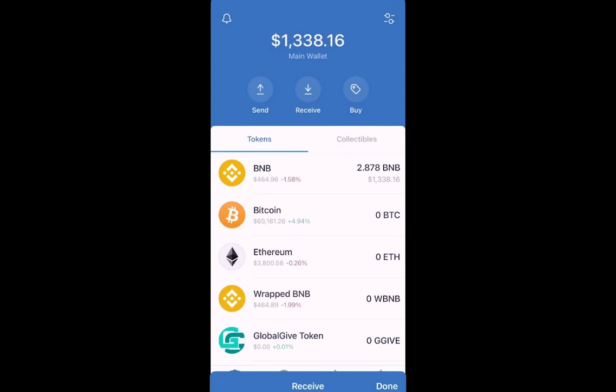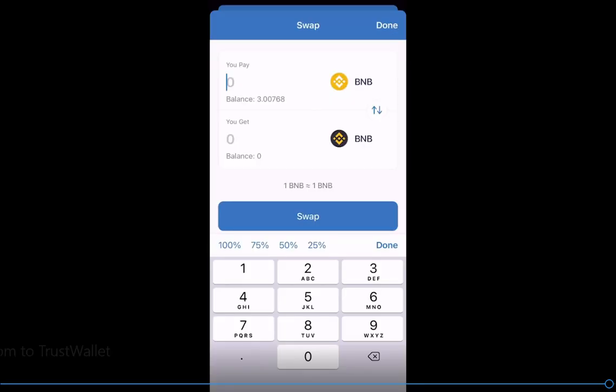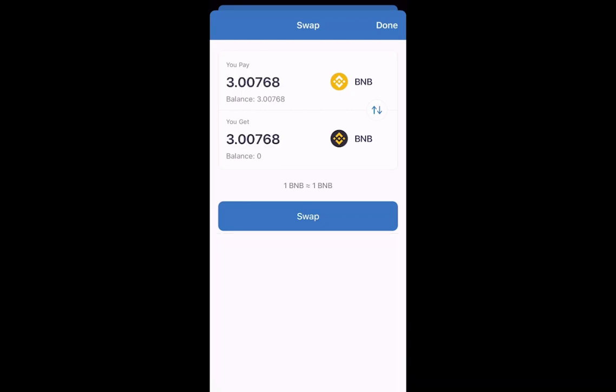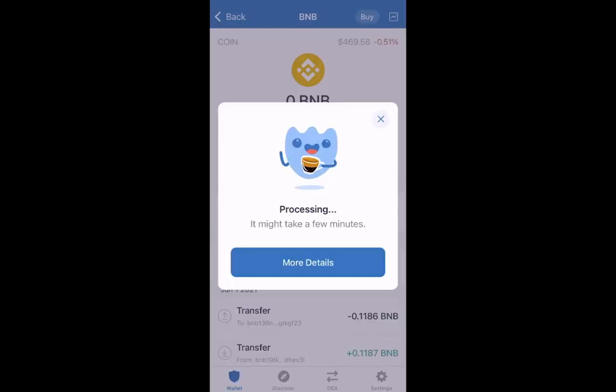Let's go through the swap steps quickly. We select BNB, then select Swap on the top right-hand side, and select Swap to Smart Chain. There we can choose how much we want to swap. In this example I'm using 100%, so I'm swapping three BNBs for Smart Chain BNBs. I then select Swap and Confirm. It takes a few minutes to process, and once that's done it's all finished.